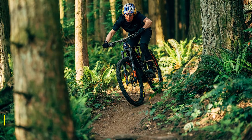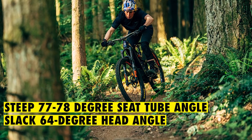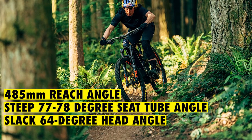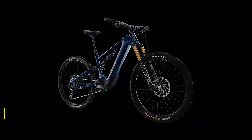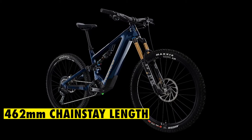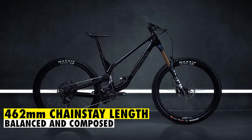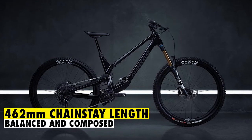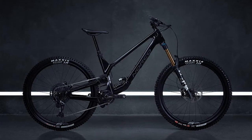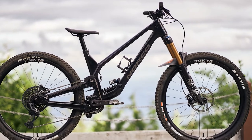This e-mountain bike has a slack 64-degree head angle that hasn't seen any upgrades, a steep 77-78-degree seat tube angle, and a very long 485-millimeter reach. The rear center has a 462-millimeter chainstay length, which is even longer than the older model at 458 millimeters. This makes the bike really balanced and composed in flat, fast, and off-camber corners, since you can easily put most of your weight on the front contact patch. The fork is always loaded and pushing the tires down to the ground, generating consistent grip with a neutral or slightly rewarding riding position.